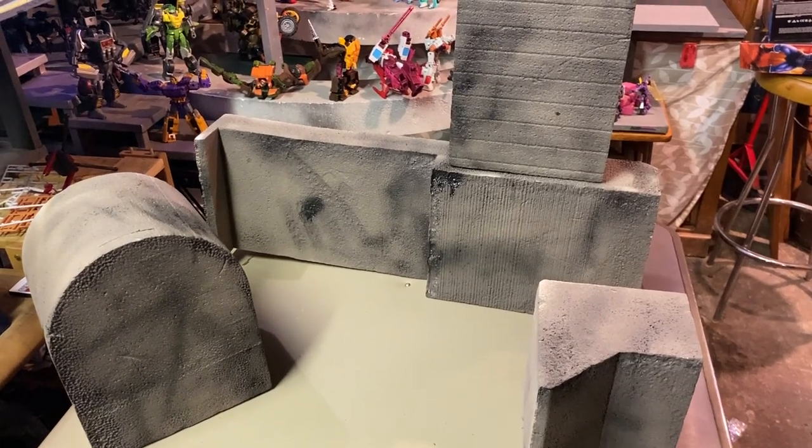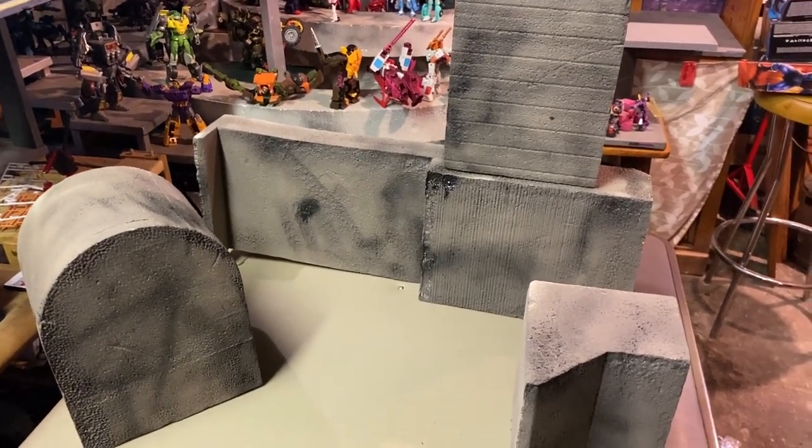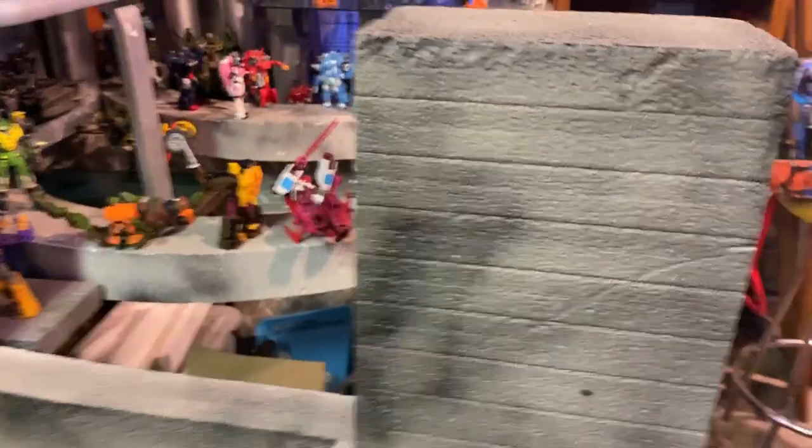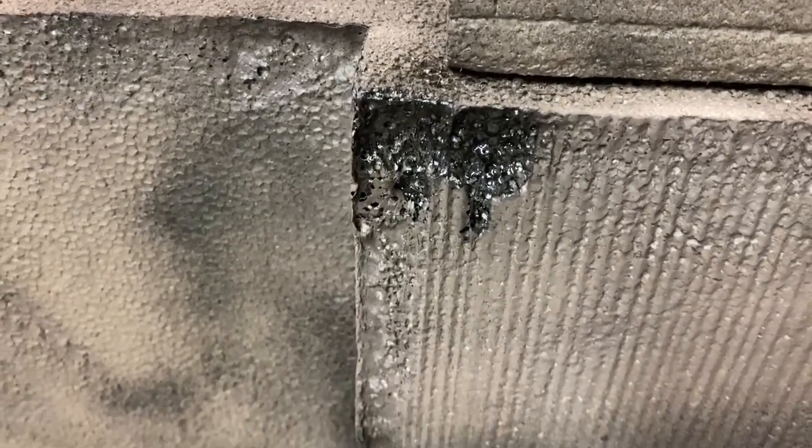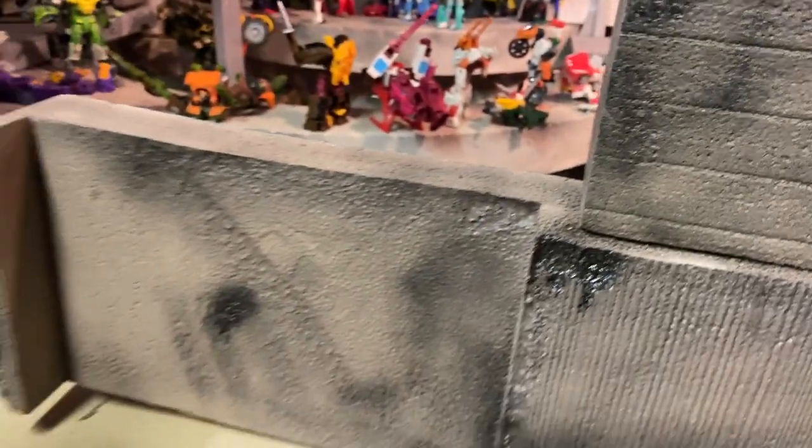Spray paint and foam don't usually get along, but I also dusted it with black spray paint. If you put a little extra paint on and you're careful, you can actually make some pretty cool blast mark effects, and I kind of did that around the edge to make stuff look a little more weather-worn.